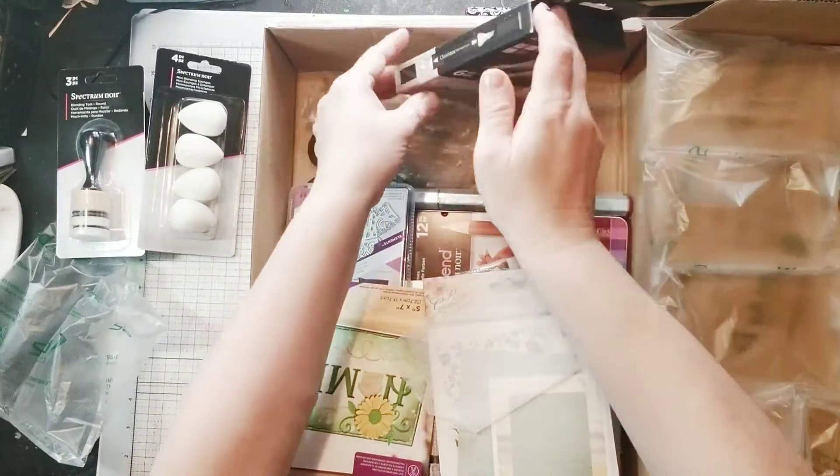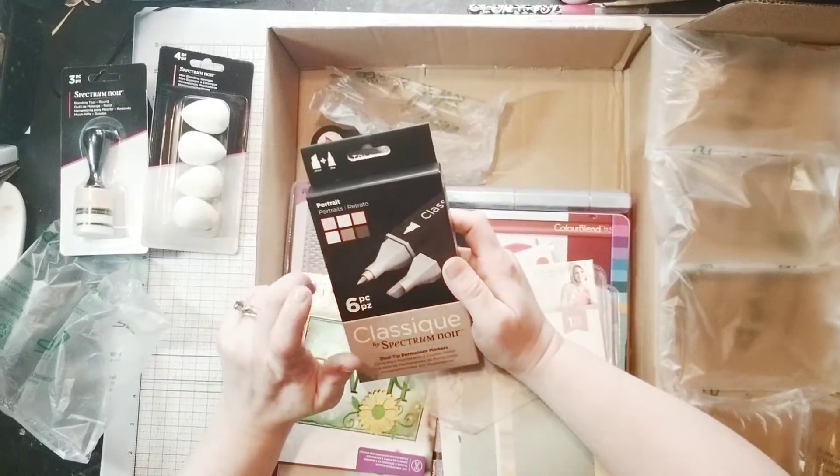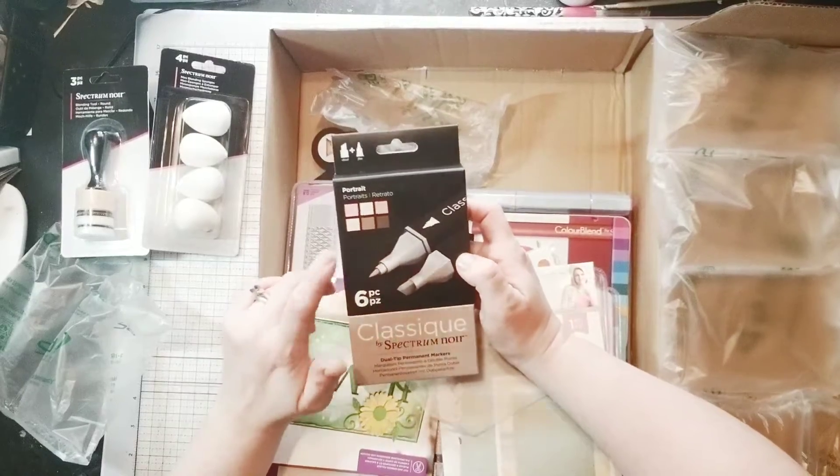Oh goody, additional portrait pens. These are always good for face blending. I like this because I will definitely go through my tri-blends on these colors.